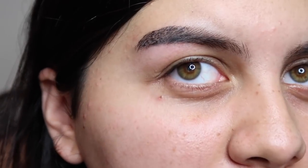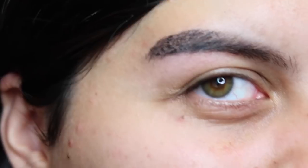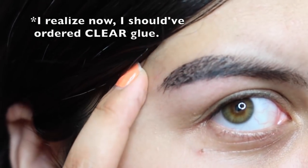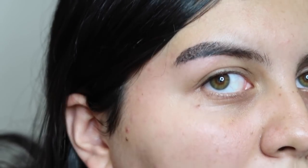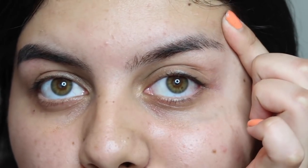So what ended up happening — as you can see, it looks really rough. The glue is black so it left black glue marks. I'm hoping that after a day I can wet it and the glue will go away. I think once I fill in the brow and make the tail at the end a little sharper with pomade, it'll look bomb. Now I gotta work on the other brow — say goodbye to my left brow.